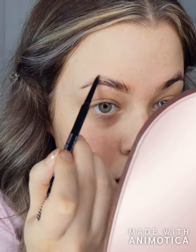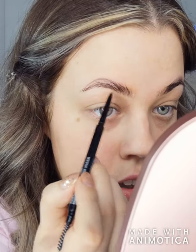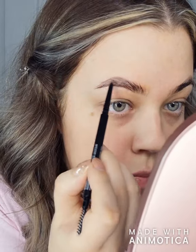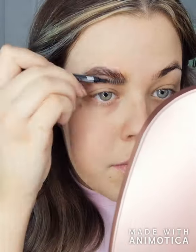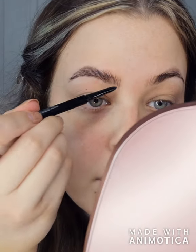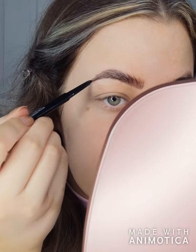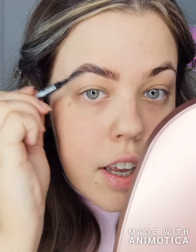I always do eyes and eyebrows before I do foundation. So I'm going to do my eyebrows first — I love the Maybelline Brow Precise Pencil in Dark Brown. Then I'm going to move on to the eyes.